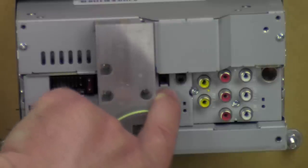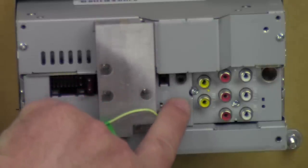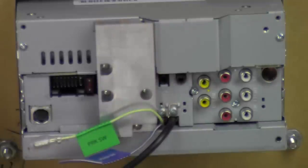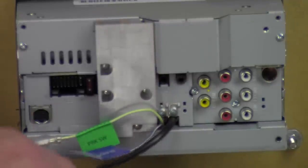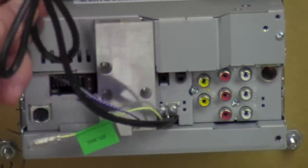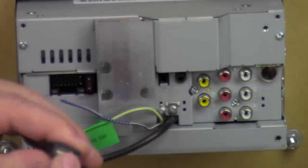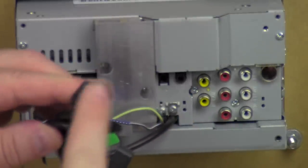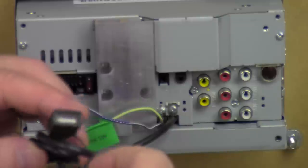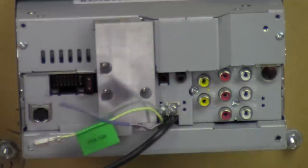This is the microphone input — this little port on the left-hand side. This port over here is iPod slash AV input, and you have to get a special cable from Kenwood in order for that to work. Straight down, this is a three-foot USB extension — it's hardwired straight into the radio. You just pop the little cap off and put your Android or iPhone or whatever — it'll charge it up with a one-amp charge — or a thumb drive with music or videos on it. You can tuck this into a pocket or glove box.